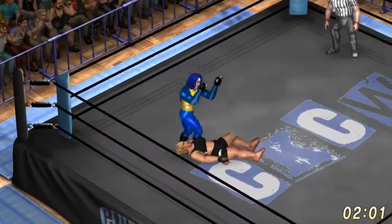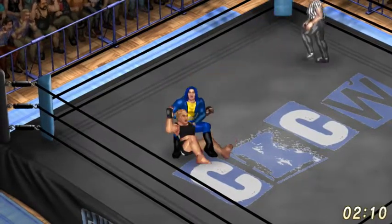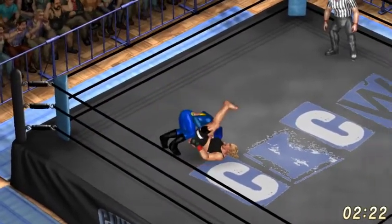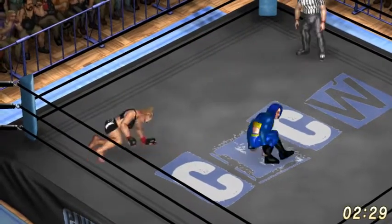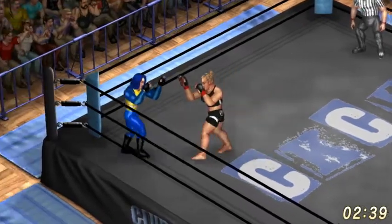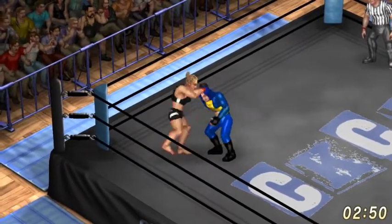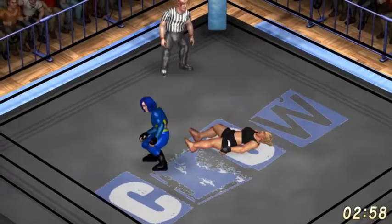Ronda. Dragon sleeper after the snapmare. Superhero kick. One — nope, Ronda's kicking out. Working the legs. The idea of that in MMA is you start worrying about your legs and then your head's there and kaboom, you're gone.